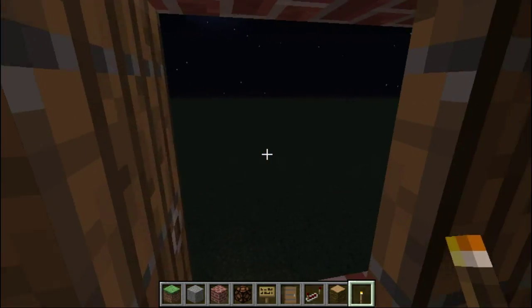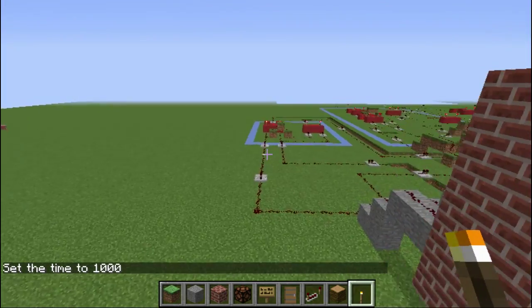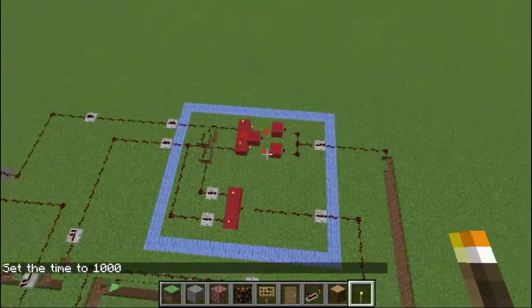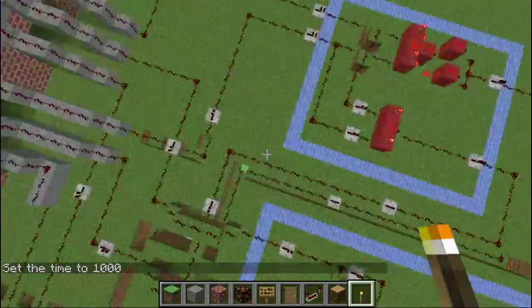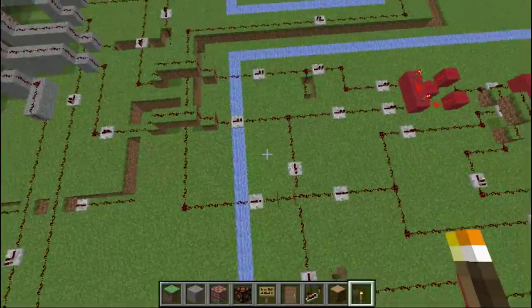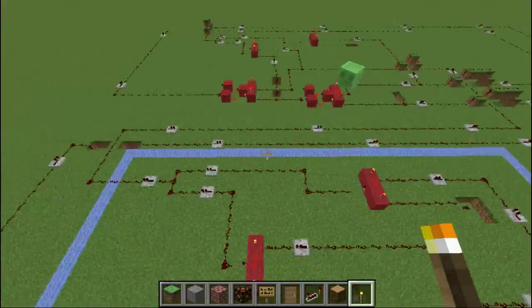Go outside. This is the half adder right here. It goes through a XOR gate, goes through an AND gate. The AND gate is the overflow. Overflow goes into the overflow input here. XOR gate, XOR gate, etc.